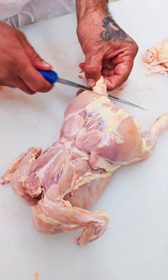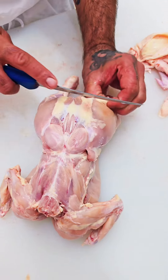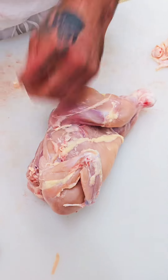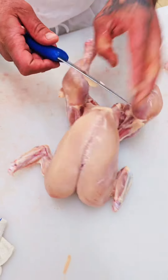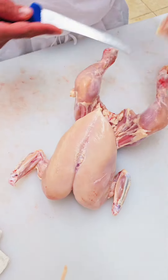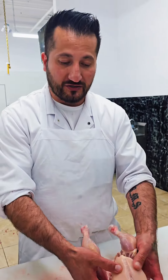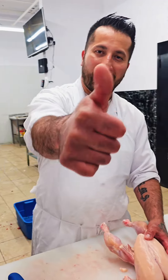Take the fat now. This side, this side, this side. From the chest, from the chest — very clean, very professional. You see? Thank you.